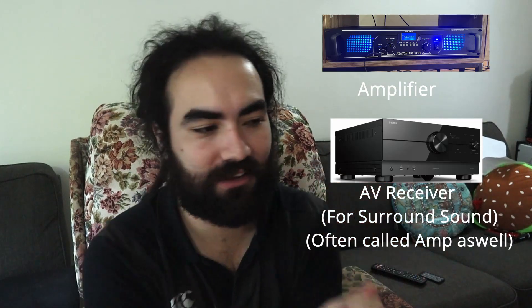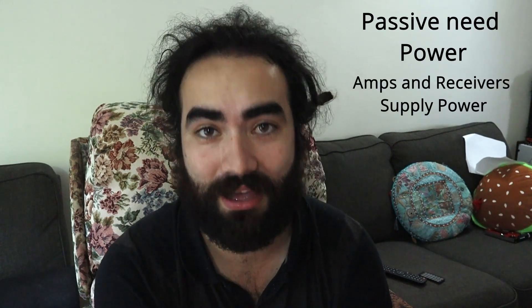Top tips from today's lesson: there are different types of speakers. If you buy passive speakers — ones with no built-in power — they need to be powered by an amplifier or AV receiver. Those connect to your speakers with speaker cable, the red and white copper-looking things. For placement, think about an isosceles triangle: if your speakers are two meters apart, you want to be two meters from each speaker as well, so you're getting the perfect sound to your ears. Remember — passive speakers need power, amplifiers or receivers provide it, and try to achieve that isosceles triangle in your space.